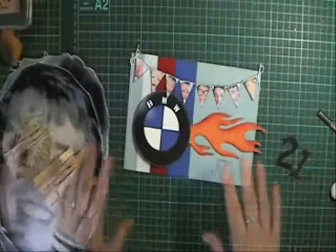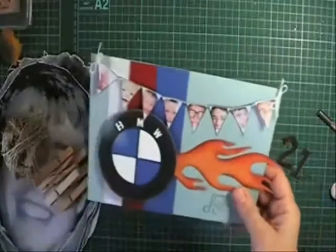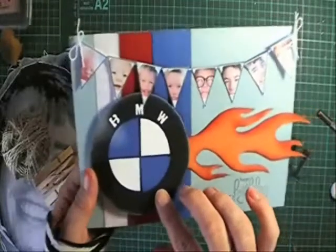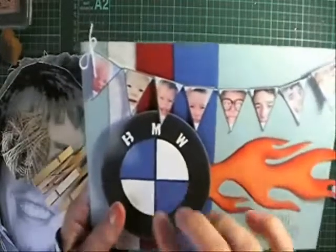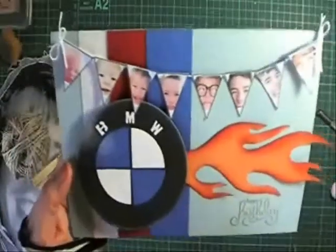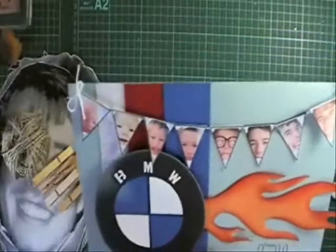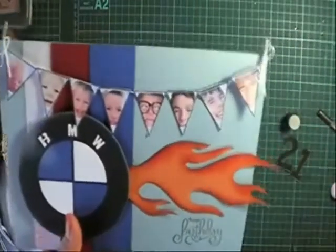We're going to peg them up on some twine, which will be really fun. Now for the card — I made the BMW symbol: the black part is a three-and-a-half inch circle, and the center part done in blue and white is a two inch circle. I cut them into quarters and restuck them on in alternate colors. I then used a sponge dauber to get the shading on the BMW badge, and used punch letters to write BMW.